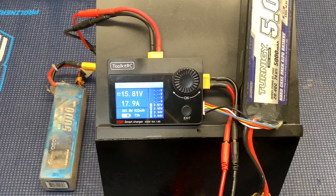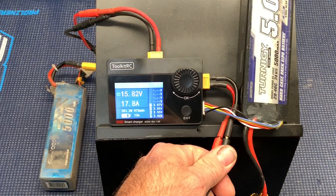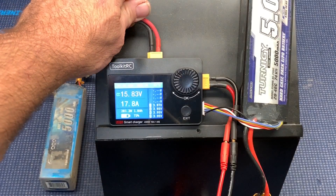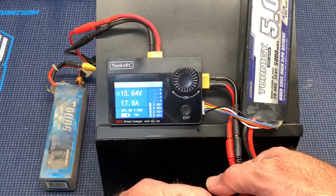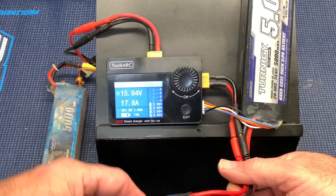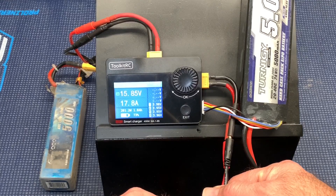Of all my other chargers — I've got the Prodigy 610 — none of them will do 18 amps. No other charger I've ever owned can do 18 amps. The wires are getting a little bit warm too, so this connector I've got stuck on here is barely up to this.